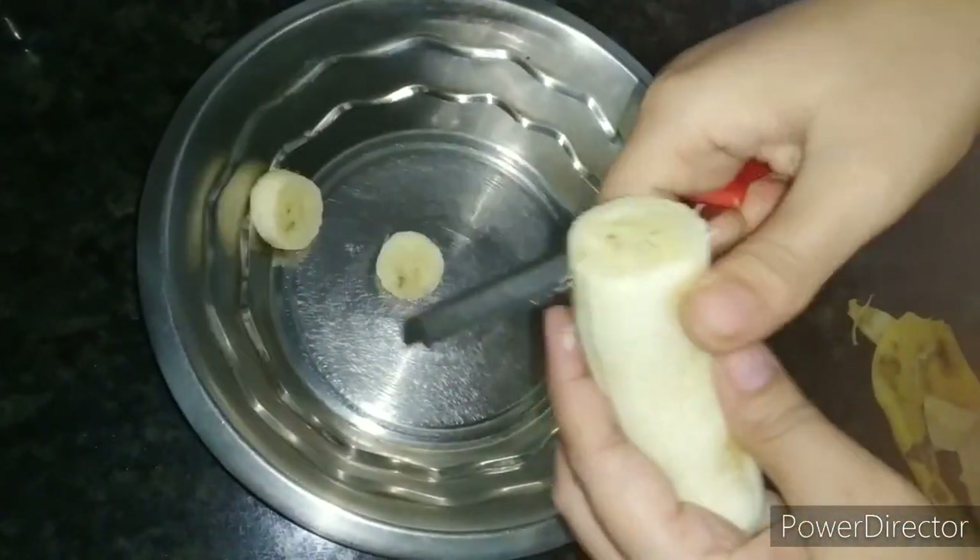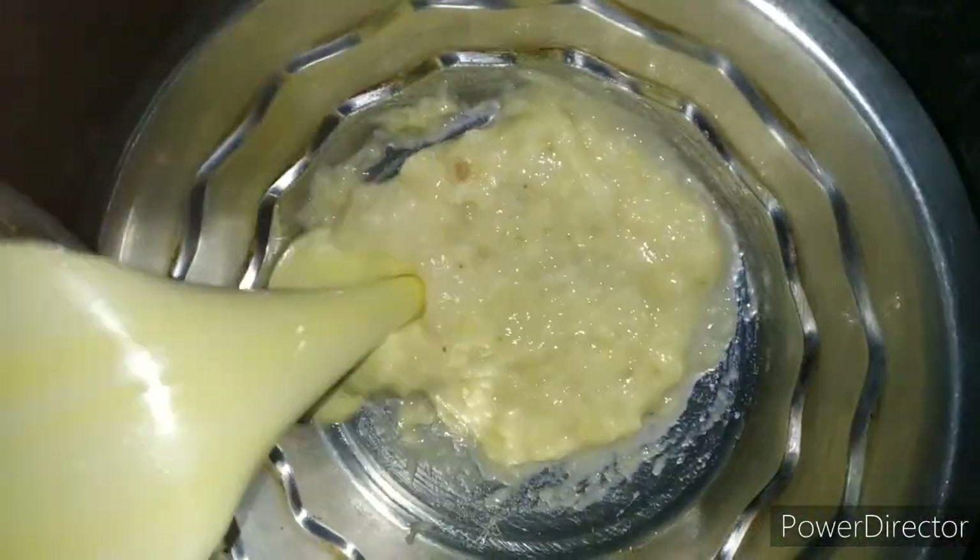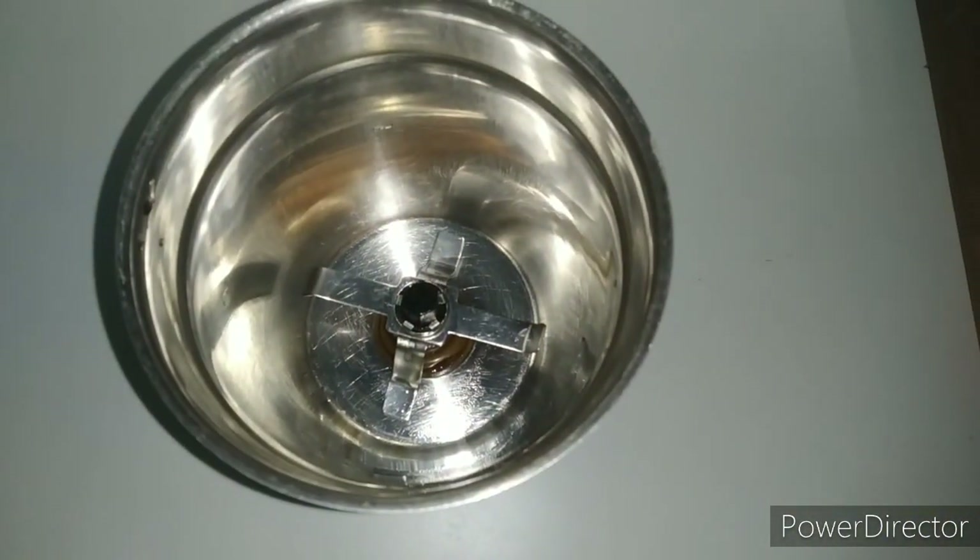To make banana cake, we have to cut it in slices. Then we have to mash it with a spoon. Now we have to mix it in a grinder. Add 1 cup of chini. You can reduce it to your taste.